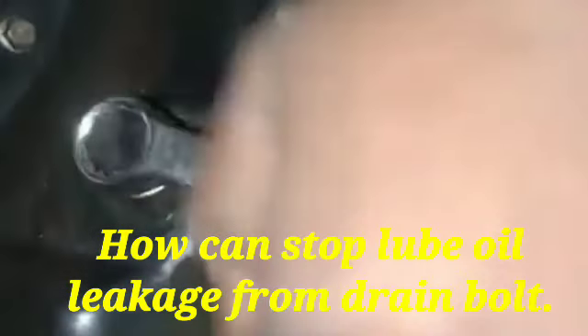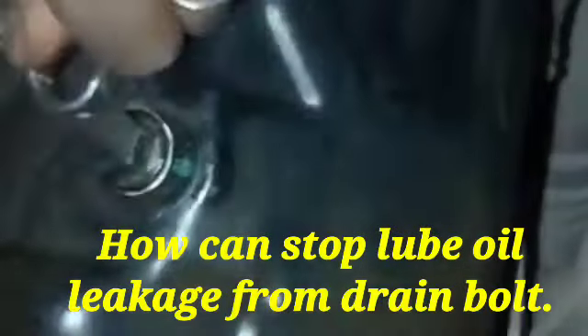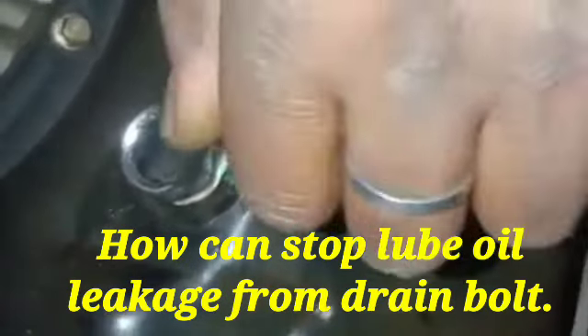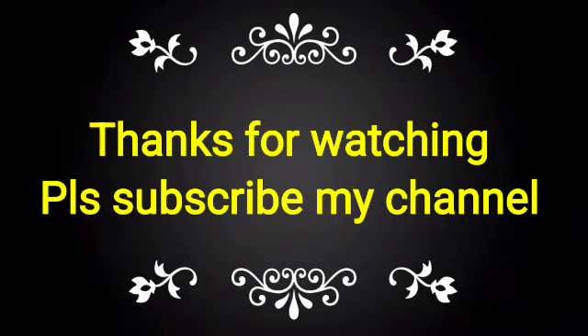After tightening the bolt, when we start the engine, the lube oil will never leak from this place again. This is the process to stop the lube oil leakage from the drain bolt.